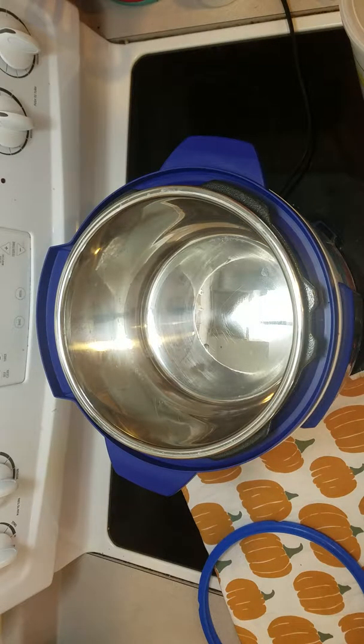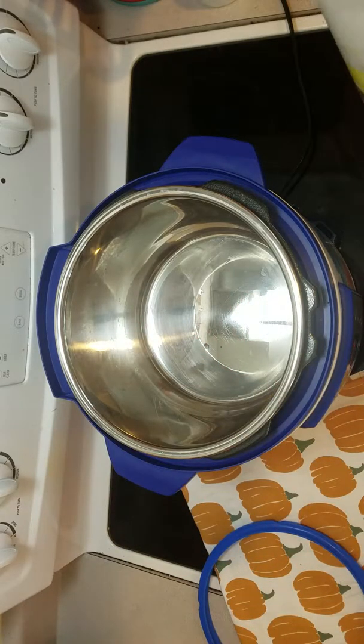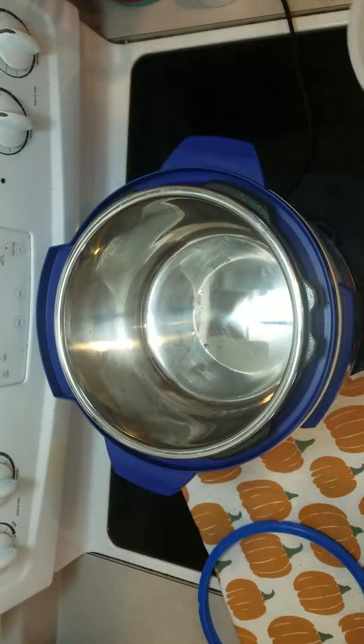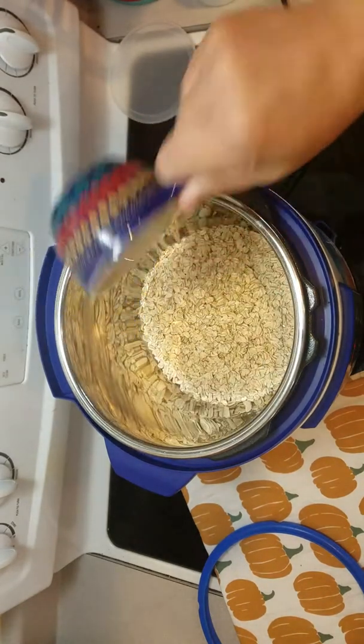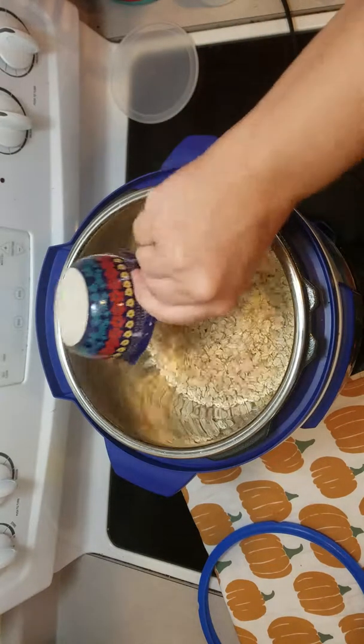Hey everyone, welcome back to Oobleck Tribe. Today I'm going to make oatmeal in the Instant Pot. I'm just going to use these old-fashioned oats, and I'm going to put four cups of oats in here because my kids really like oatmeal.